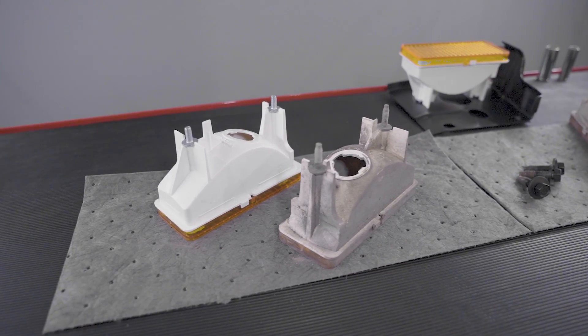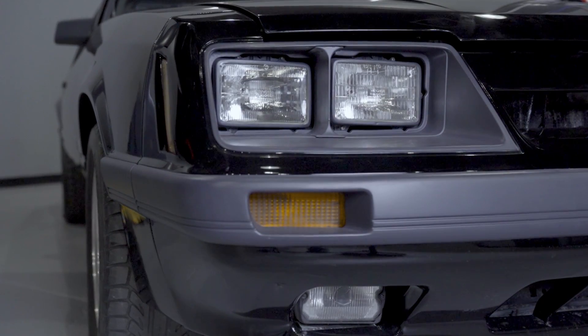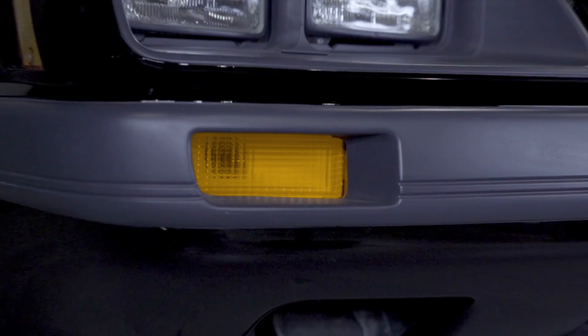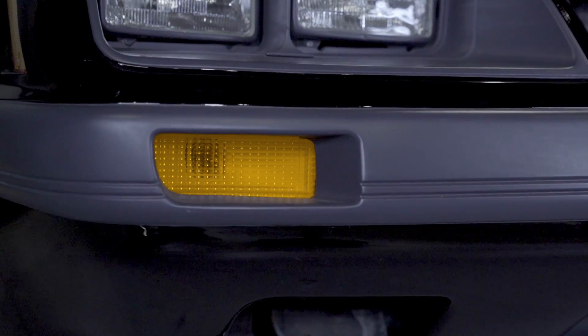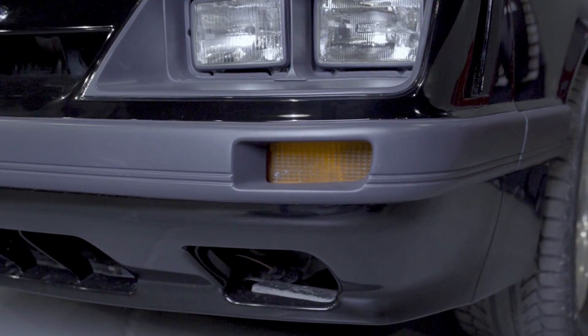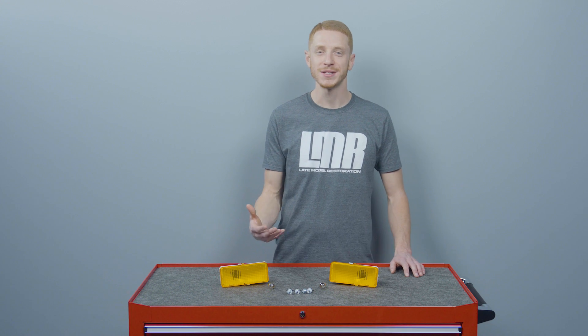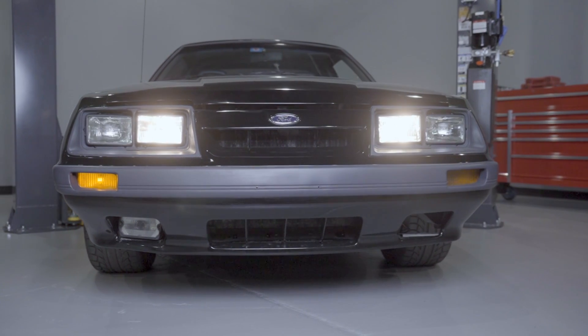Despite having to get up underneath the car, this one is pretty straightforward to get done. As mentioned, this is something that can be done a little bit easier if the front bumper is already off the car, so keep that in mind if you plan on replacing, upgrading, or installing other components that may require front bumper removal.